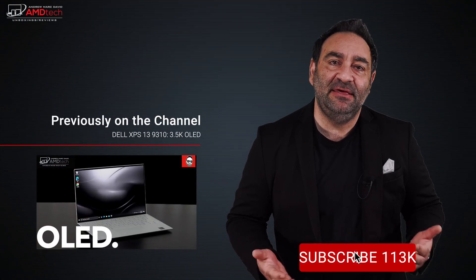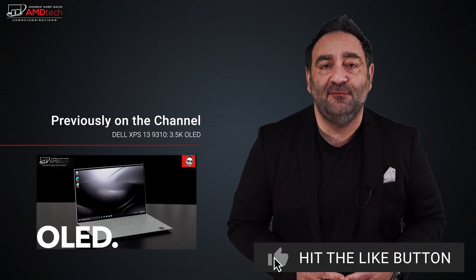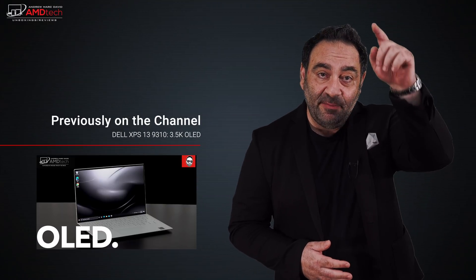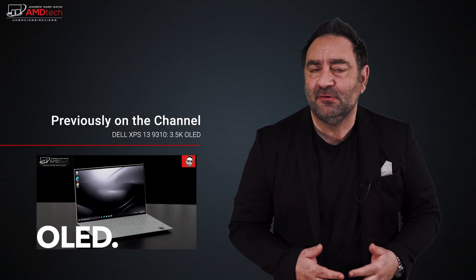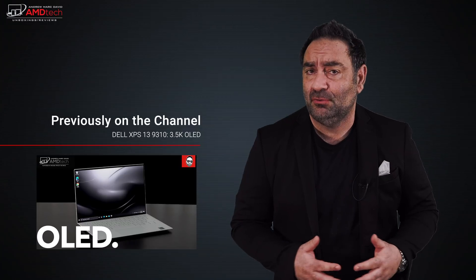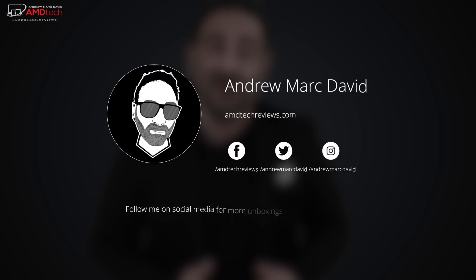Please hit the like button, subscribe, and share this video. Don't forget to leave a comment below — let me know how I'm doing or if there's a device you'd like me to review. Check me out on Facebook, Twitter, Instagram, and my website amdtechreviews.com. Don't forget my live stream every Sunday at 9 a.m. Pacific time. Until next time, this is Andrew from AMD Tech. See ya.